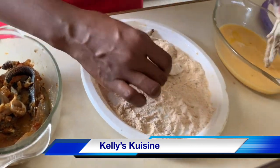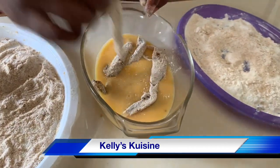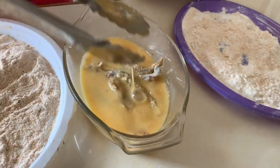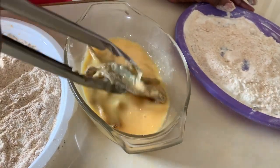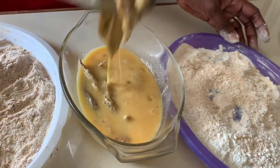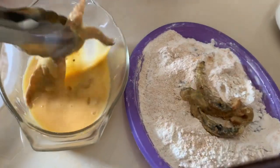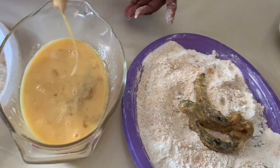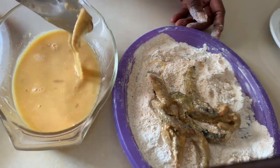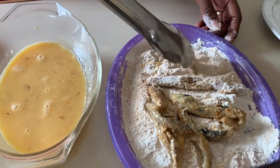We're going to drop them into the egg wash mixture, fully immerse them, then take them out and roll them one more time. Once completely covered with egg, we shake off all that excess egg mixture and roll them in the breadcrumbs one more time before we get ready to fry. I'll continue to do this with all of our fish fingers.